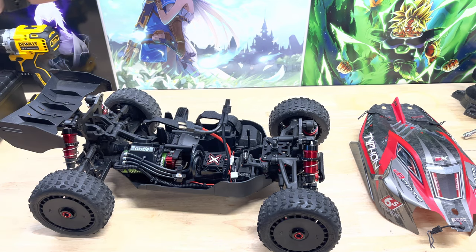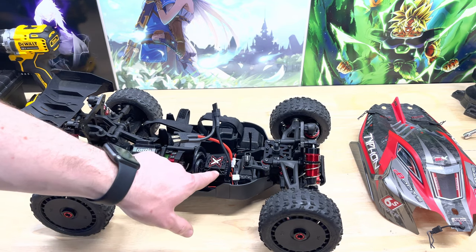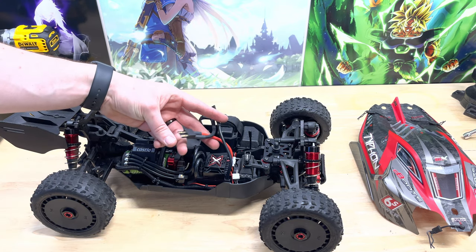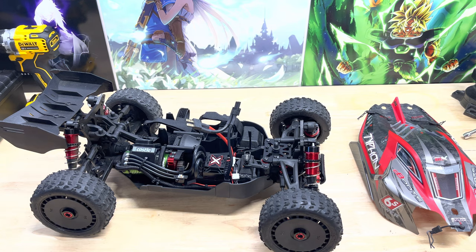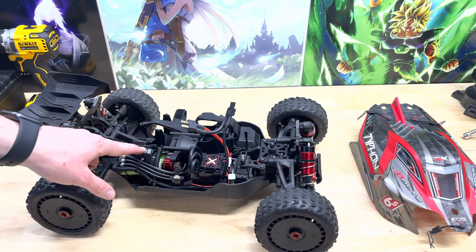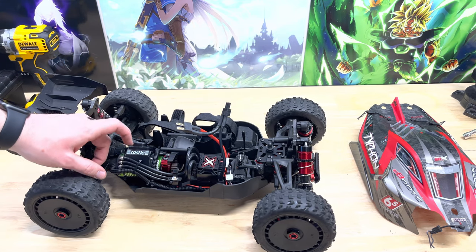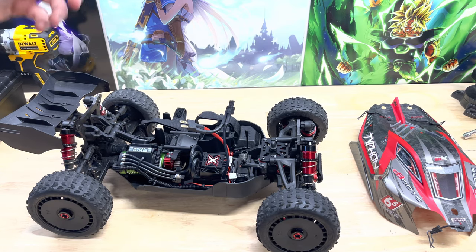I really didn't want to use these Traxxas connectors, but I didn't want to swap over the connectors on the other ESC — the Traxxas Max with the Mamba X — since the same batteries are going to be used in both vehicles. So I went ahead and just put the Traxxas ones on. They should have enough amps; it ran fine in the Max and when I had the Bandit running on 6S. Instead of the stock fan that comes with the Castle motor fan housing, I connected the Yeah Racing fan. It was a little bit tall, but I was still able to zip tie it down — no issues there.